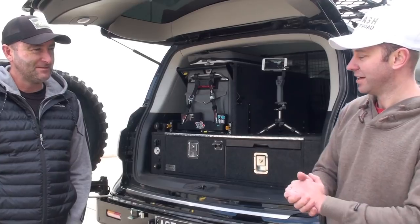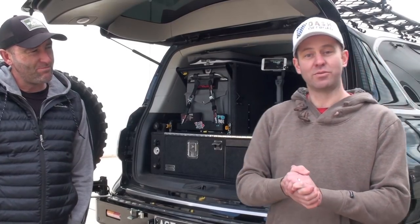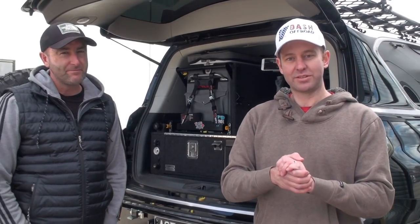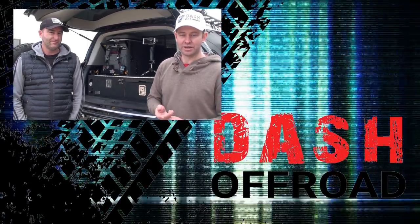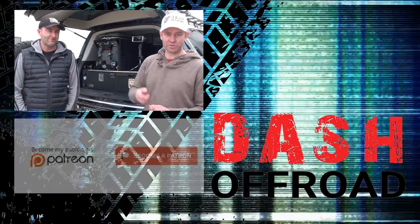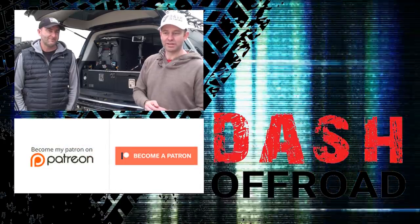Thank you for showing it to everyone. No worries. Thank you for watching Dash Files — if you like this sort of stuff, hit that like button down below. If you really like it, hit subscribe. And of course if you want to support me doing more of these, go check out my Patreon page — I'll put the link in the comments below. See you next time.